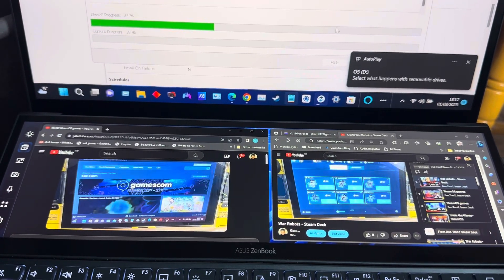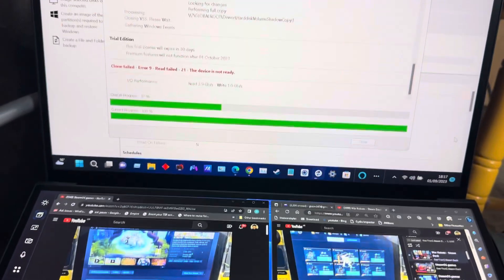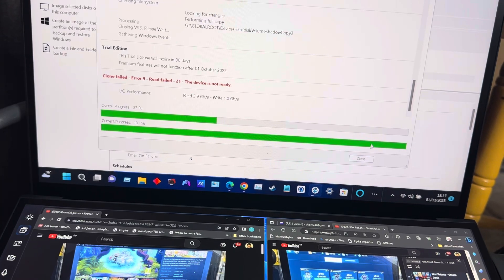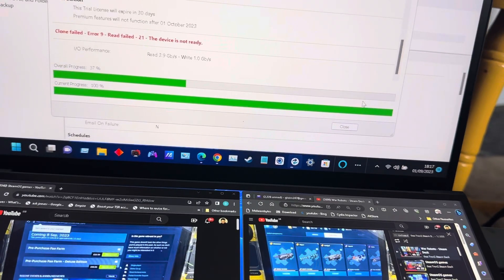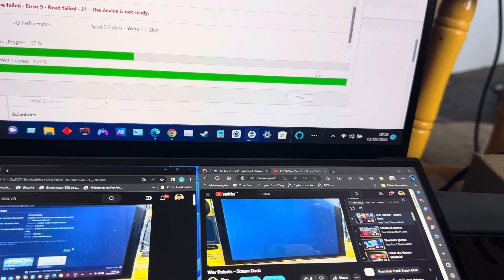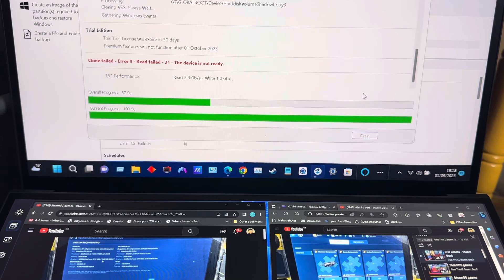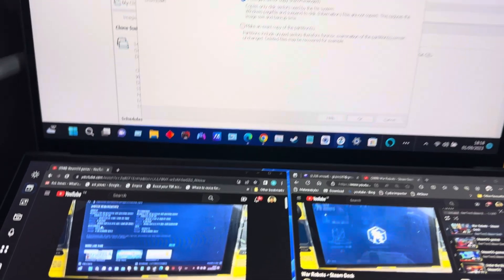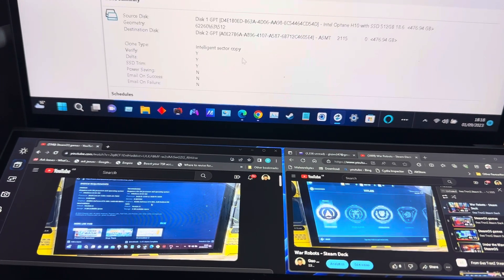It gave me an error - clone failed, error nine, read failed 21, the device is not ready. I don't understand because I'm using an external SSD. I did a clone already of this drive. I think what's happening is there's a program issue with the cloning software, so I'm going to close it and reopen it.